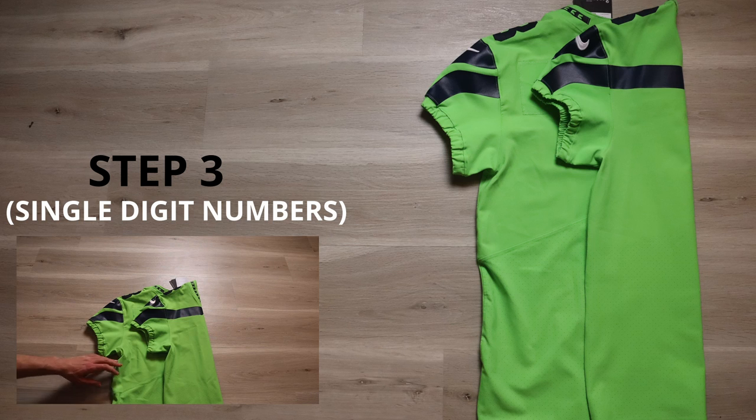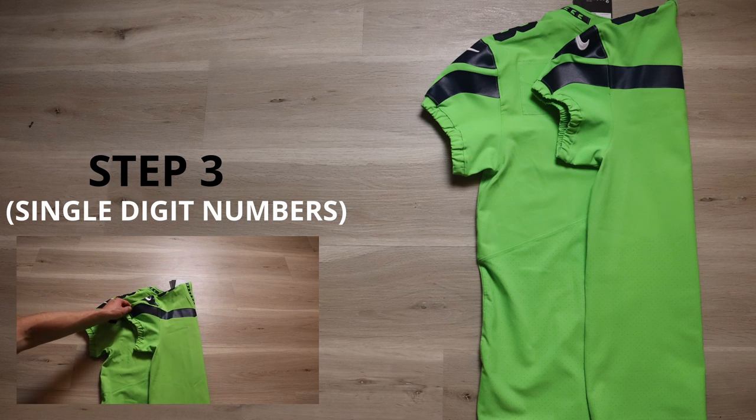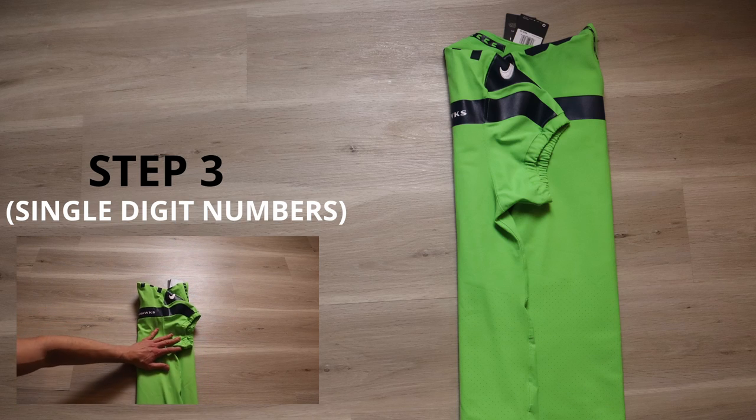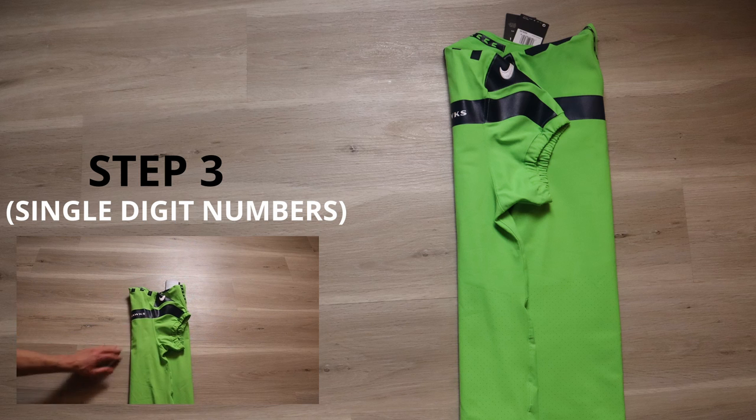For a single digit number, you're going to have more room to work with. So we're going to fold the jersey over — you're going to leave this side like it is, take the other side and fold it over like this, so it's equal and even on both sides.